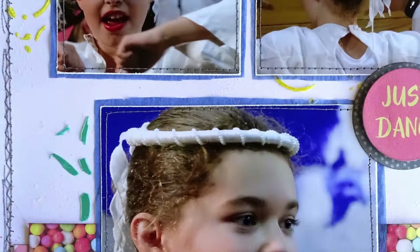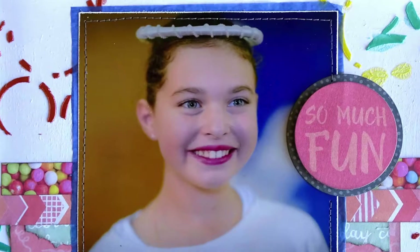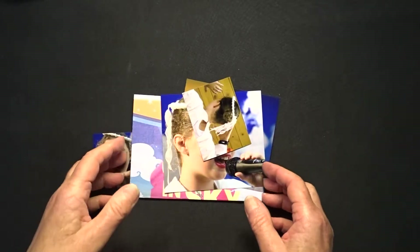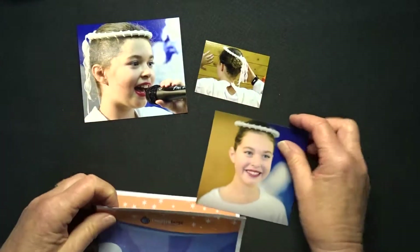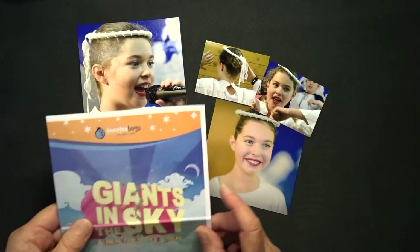This is the double page layout that I will be creating today. To make this layout I am going to use these photos, taken at her performance at Theatre Bugs, which is a school holiday activity that she does each school holidays.